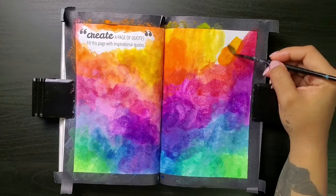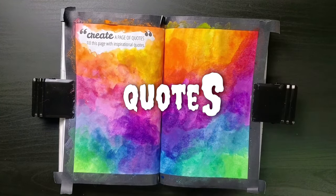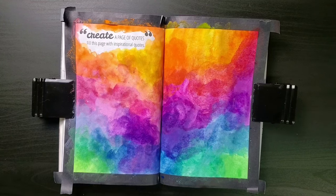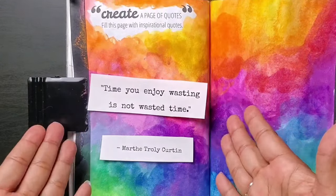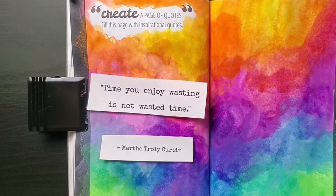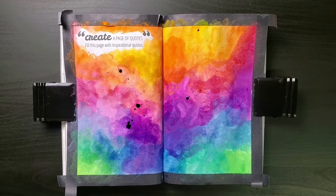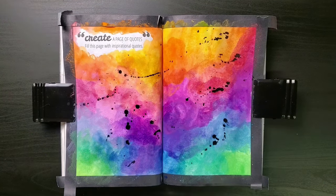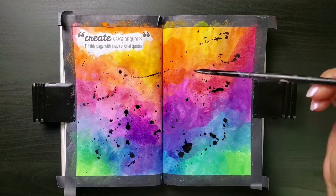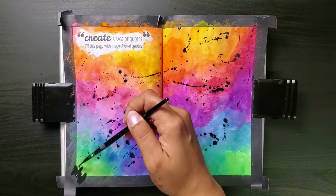And now for the quote I have chosen — yes, quote, singular. I know it says fill the page with quotes, but one is all I have the capacity for. The quote is: 'Time you enjoy wasting is not wasted time,' by Martha Trolley-Curtain. I want to splatter some paint all over the page, because this quote makes me think of my art. Some people from the outside looking in might see it as a waste of time — I mean, it's not really paying the bills yet.